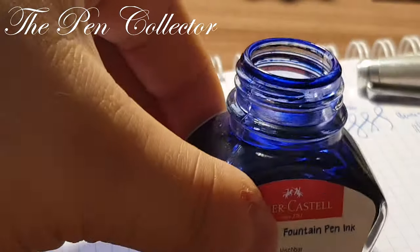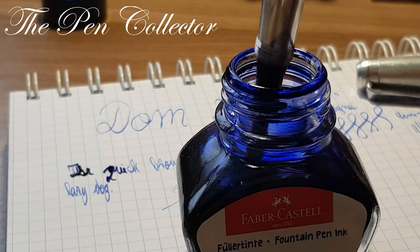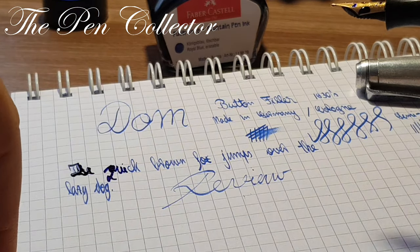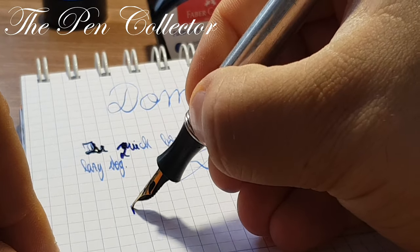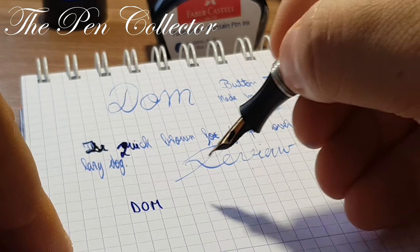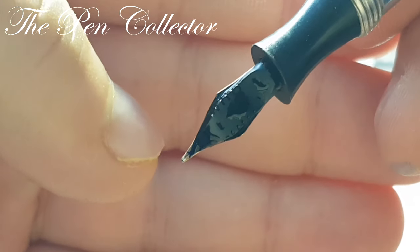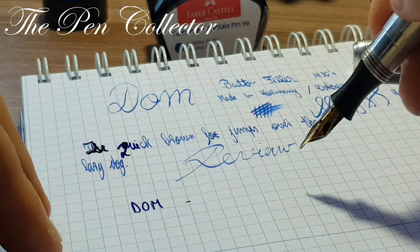I'll dip it in the ink bottle. Now we have another Dom product — D-O-M. This nib writes more smoothly than the other — just look at it, it's in perfect condition. The iridium tipping is quite well preserved. So I have a Dom — this is a metallic fountain pen, another button filler.